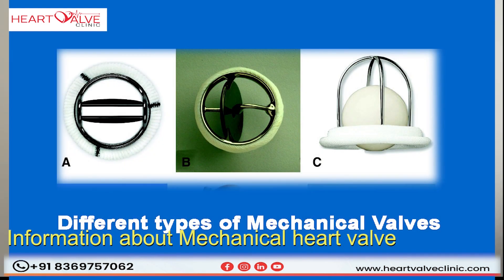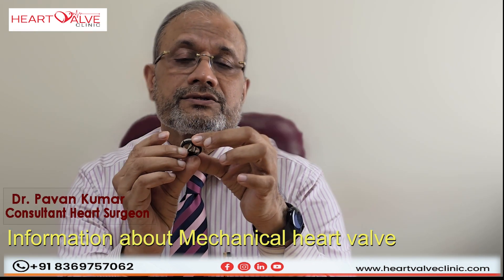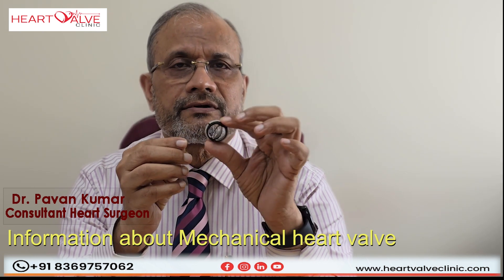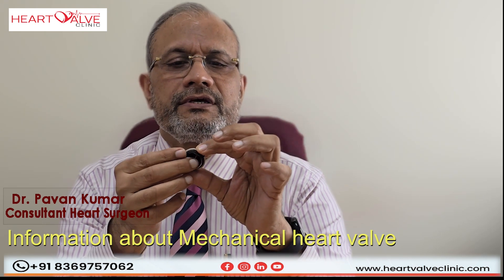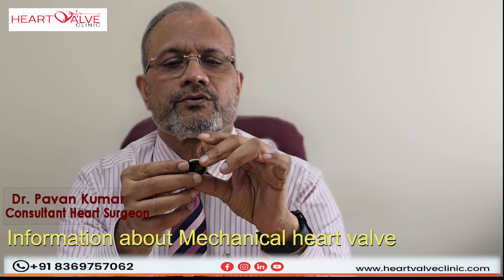One is with one cusp, another is with two cusps, and some of them are very high on steel and less of the sewing ring. So there are different varieties of valves. One of the commonest valves are these bi-leaflet valves, and these valves open and close as the blood flows across them.